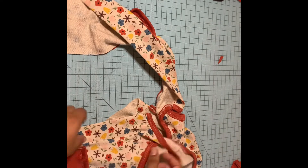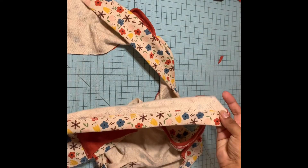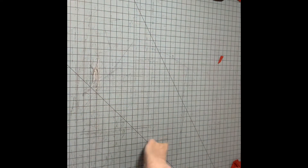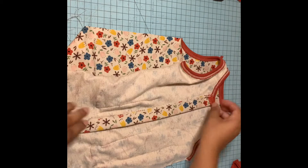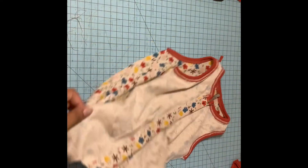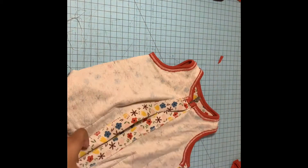It should look something like this now, and the back should look something like this. Now what we're going to do is turn it around, put it together at the top, and then we are going to sew our side seams down.